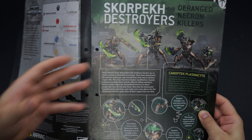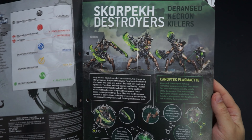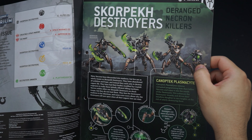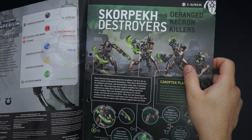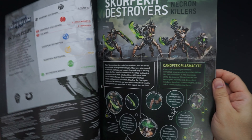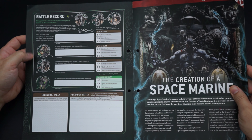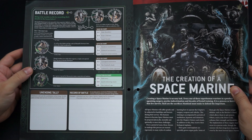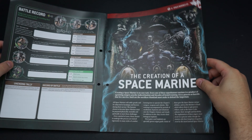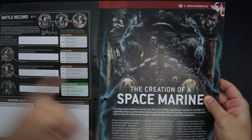For our Scorpek destroyers we've got another one of these lovely painting and details guides. The overall thing is that these guys are actually standard Necrons whose programming has become distorted and warped over thousands of millennia, turning them into murdering psychopath machines — somebody's given them extra limbs and extra blades so they can go absolutely raving loony on the battlefield. Further programming is downloaded into their brains by the Canoptek plasma sites to drive them even wilder.